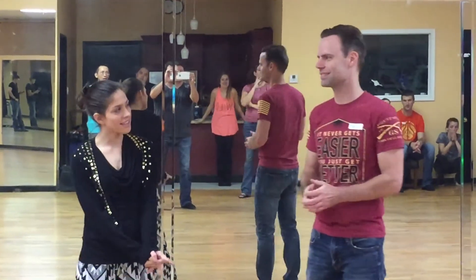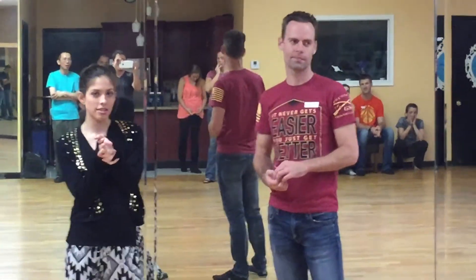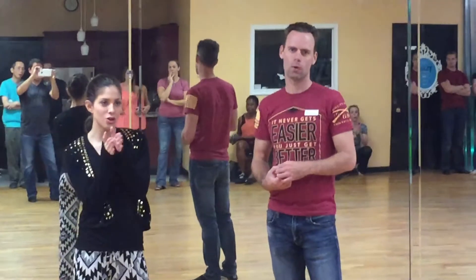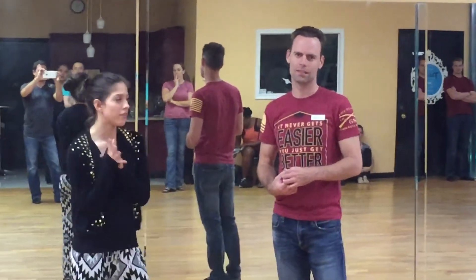Hey y'all, it's Melana here at D'Amico Dance in Houston, Texas. I have Chris helping me out. Make sure to subscribe to our channel — we just hit double subscribers — and like the video and share the video and all of that jazz.